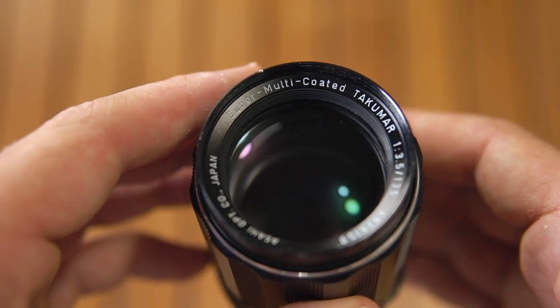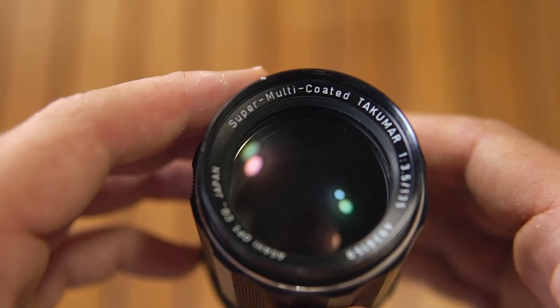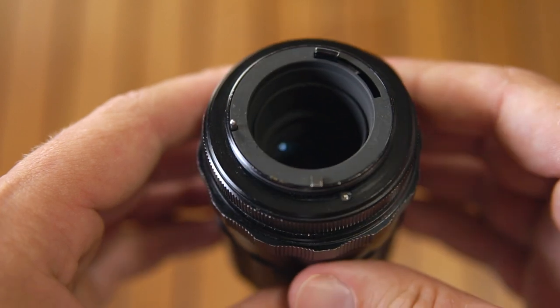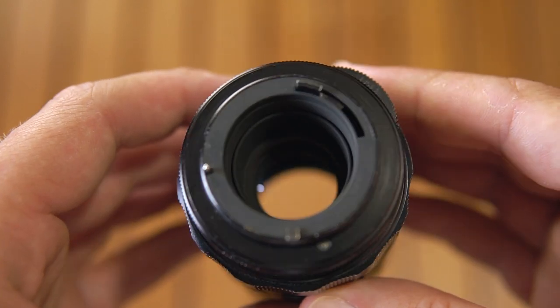As we can see on the front, this was the first series of lenses produced by Asahi with multi-coating. The M42 mount has a flange distance of 45.46mm. This lens is very compact and lightweight, but on very small mirrorless bodies it can cause some nose dive.